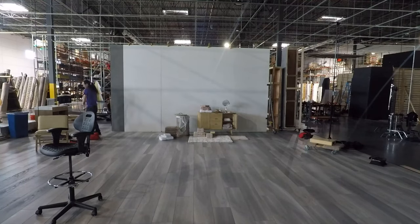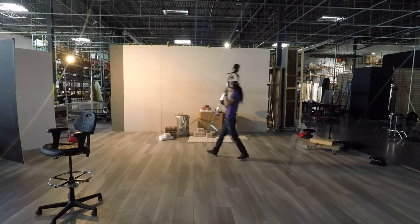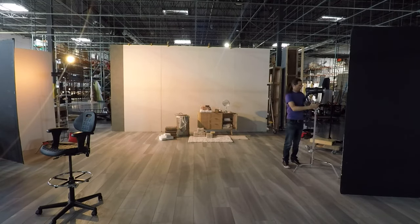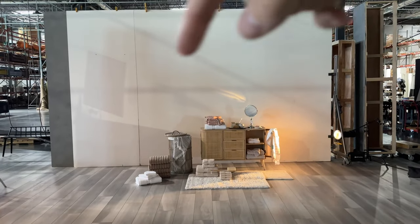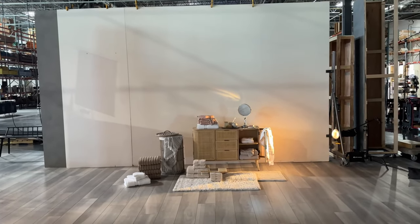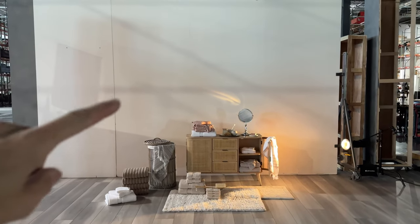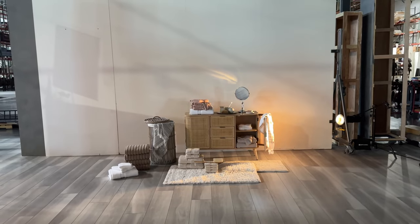Today we're doing a bathroom showcase, so let me go ahead and get the lighting set up for you. This set is a showcase style set, that's why we don't have a room built out with walls or any of that decor — it's just on a white background. A lot of these seams and things will be cleaned up, so in the final image it'll look like it's on a white background.